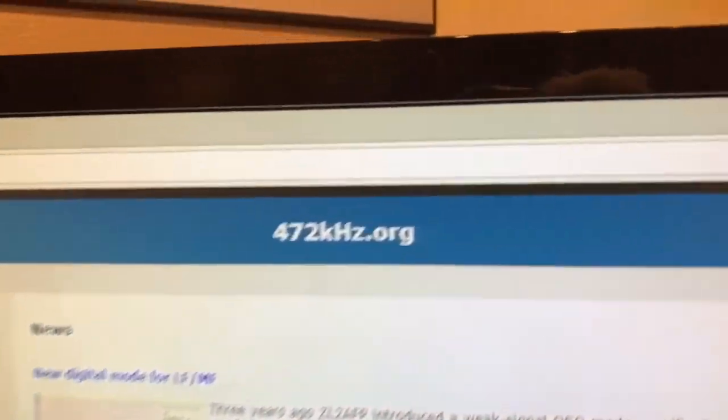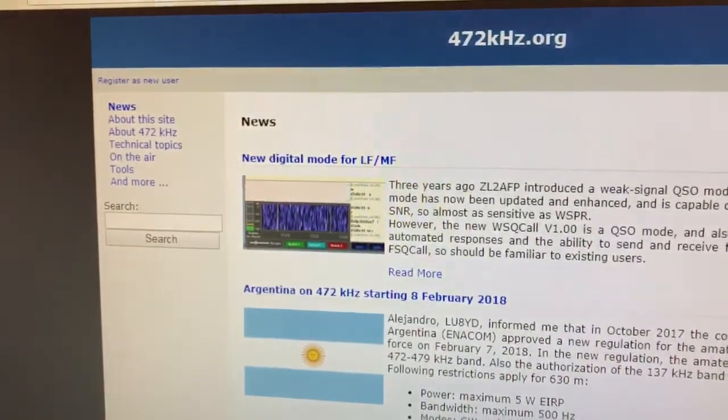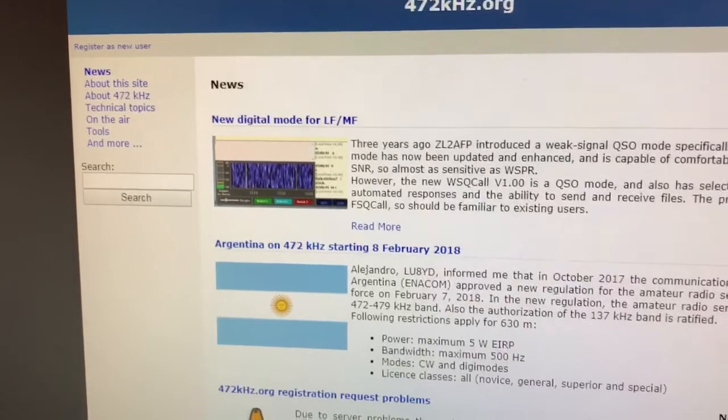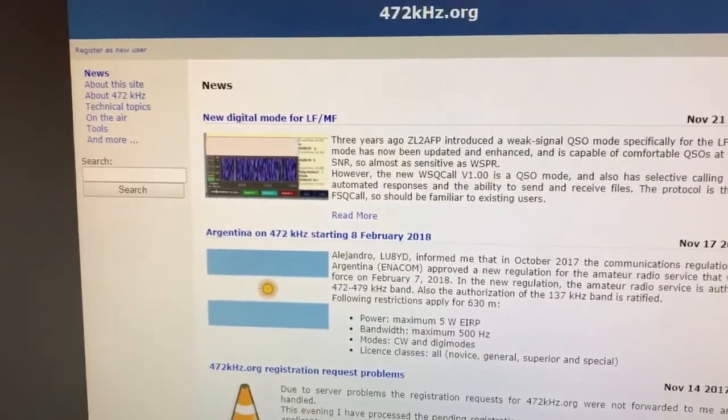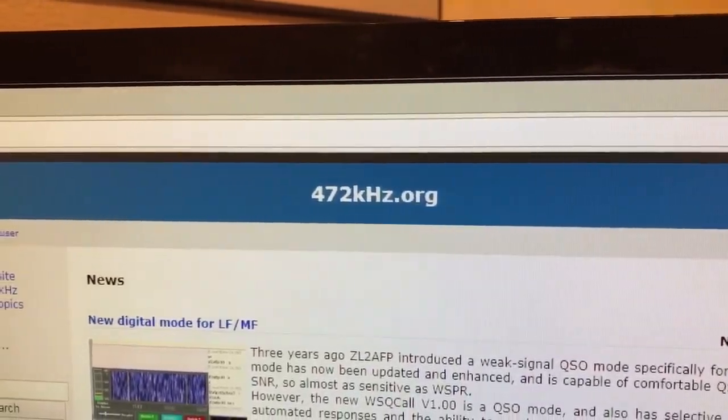Next one is 472kHz.org — a relatively new website but gaining popularity, especially in Europe. That's www.472kHz.org.